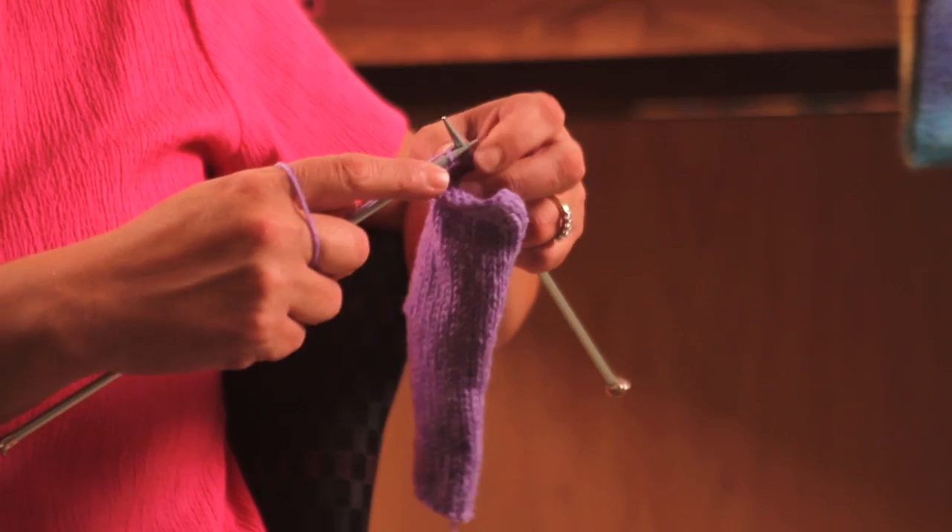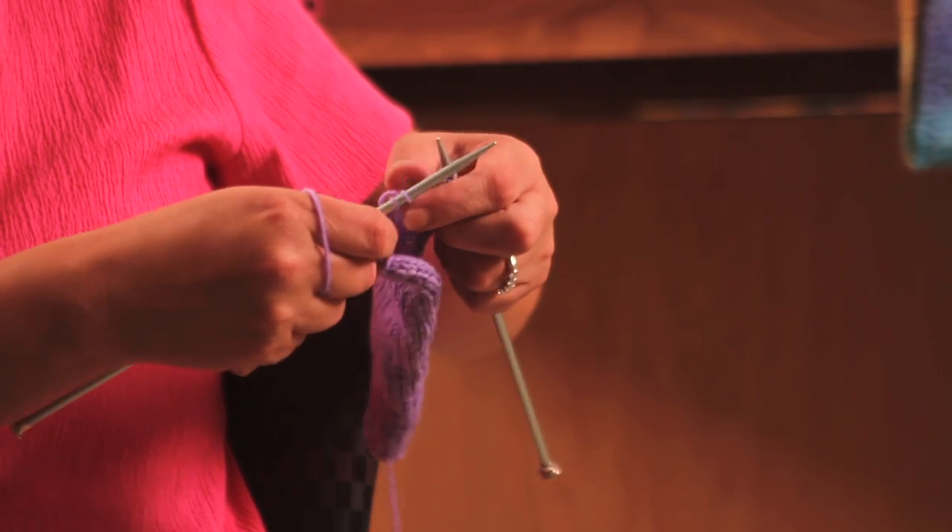Hello, I'm Serena Nelson. I've been knitting for about five years. I enjoy knitting for friends and family and myself. Today I'm going to demonstrate how to bind off your knitting project.